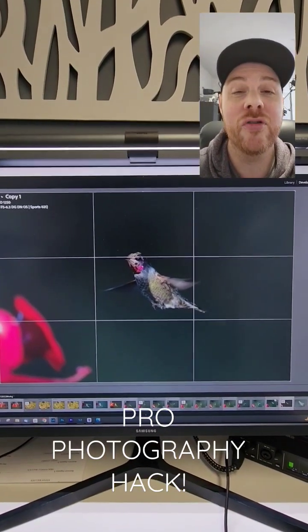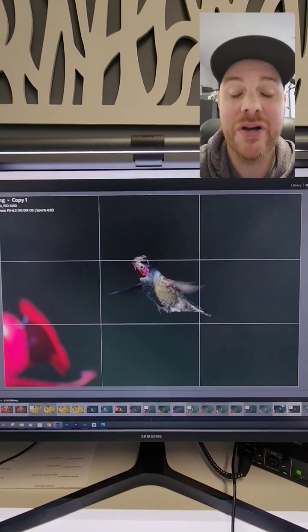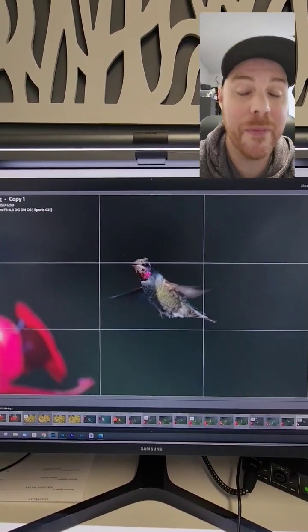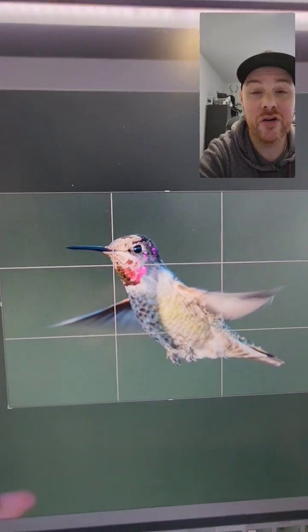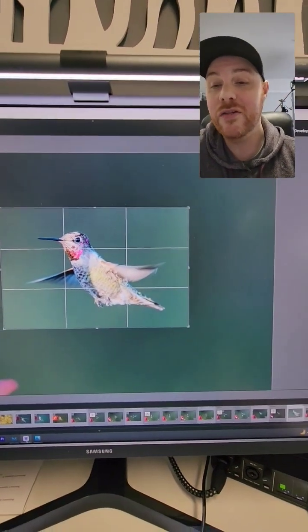Pro Photography Hackeray here guys, I'm so glad I bought this. Check this out — this is going to save you so much time on your workflow. Here's a raw file, nothing special, it was shot at high ISO. If you want to crop it, we're going to get a lot of detail loss and a lot of noise, as you can see here.